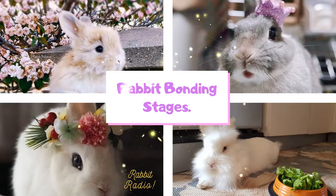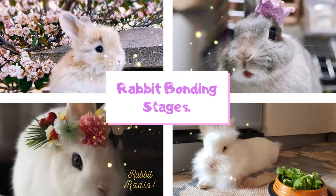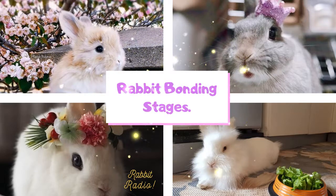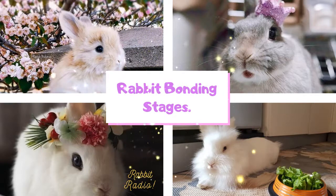Female rabbits can be very territorial in nature. Although two female rabbits are spayed, they will still try to attack each other. On the contrary, trying to bond two male rabbits can be quite easy. Neutered male rabbits can become very good friends. But regardless of the gender of the pair, you have to follow the instructions in this audio.